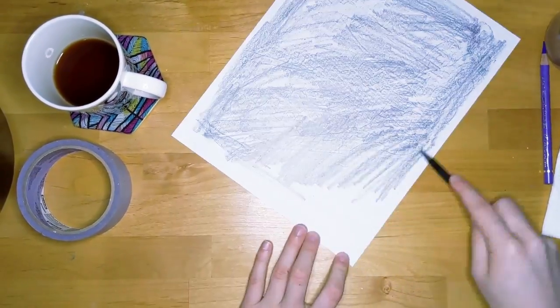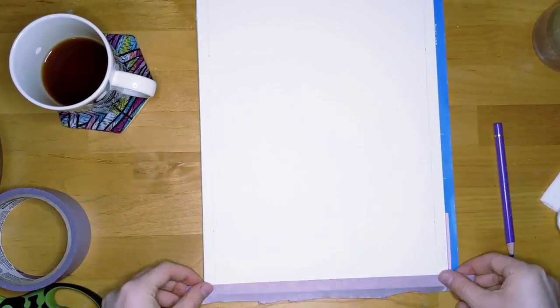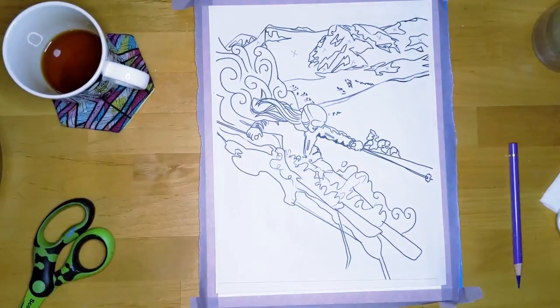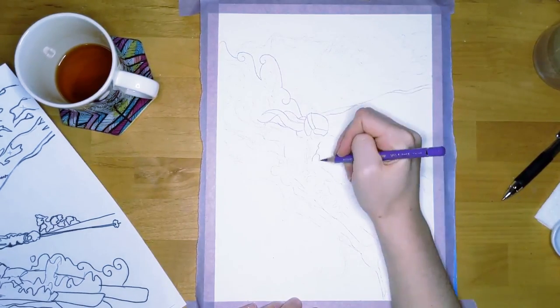I start by transferring a sketch I'd made digitally onto some watercolor paper, and generally preparing the paper with tape and such. The transferring method I'm using is fairly low-key — you put graphite on the back and then use a ballpoint pen to press the image through.